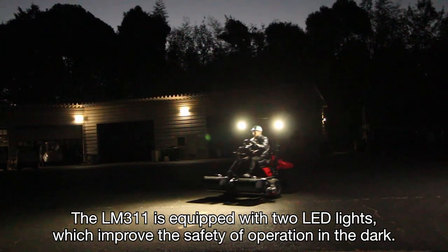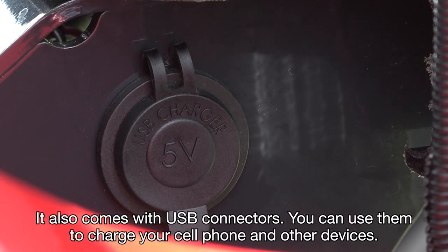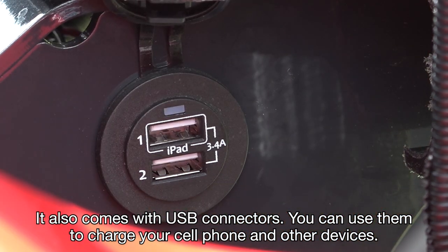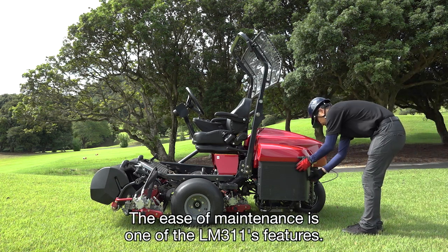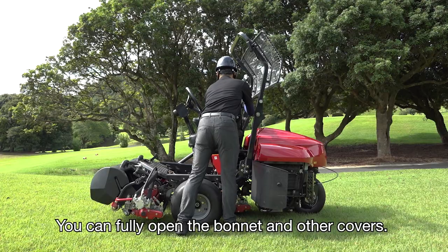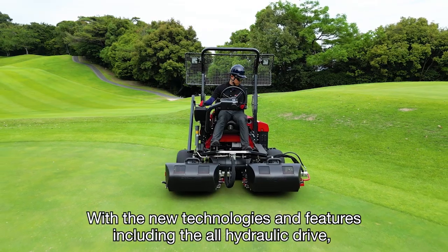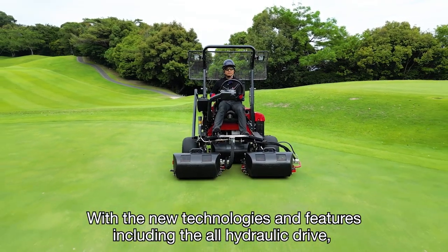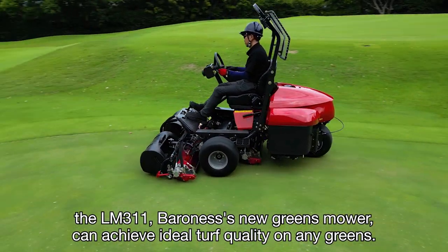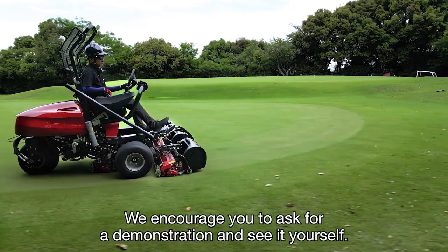The LM311 is equipped with two LED lights, which improve the safety of operation in the dark. It also comes with USB ports so you can charge your cell phone and other devices. The ease of maintenance is one of the LM311's features — you can fully open the bonnet and other covers, and a daily inspection can be done easily and quickly. With new technologies and features including the hydraulic drive, the LM311, Baroness's new greens mower, can achieve ideal turf quality on any greens. We encourage you to ask for a demonstration and see for yourself.